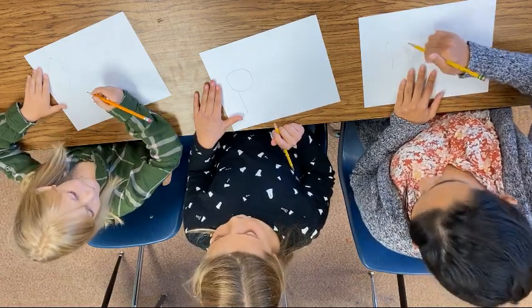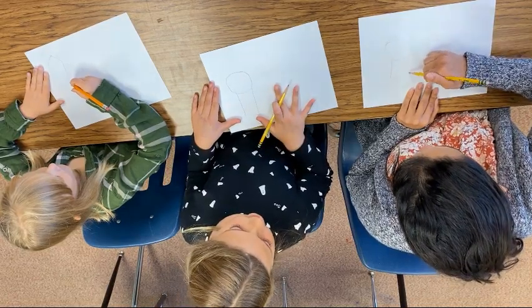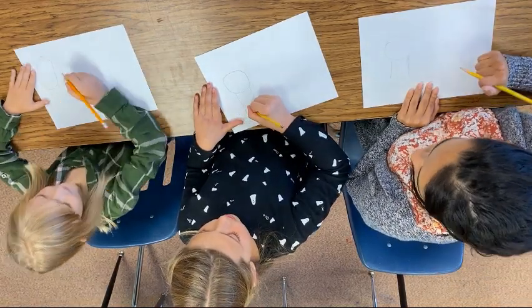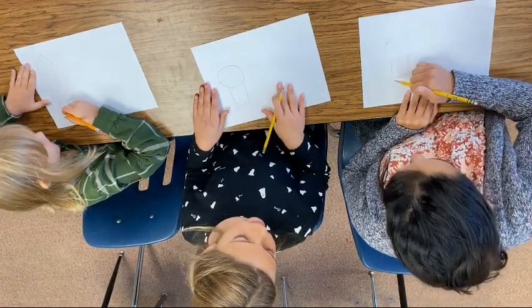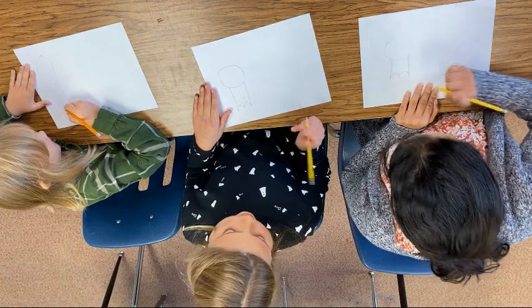Is the circle the head? Mm-hmm. And we're going to draw another line straight down. And then we're going to draw two — like a little, like a top of a heart. Yeah, the top of a heart, or it reminds me of the letter M a little bit too.